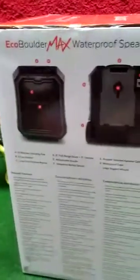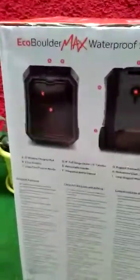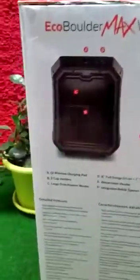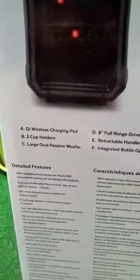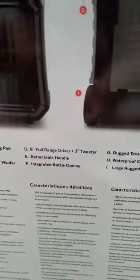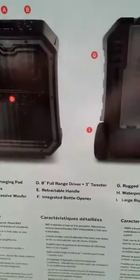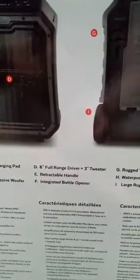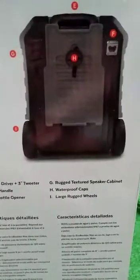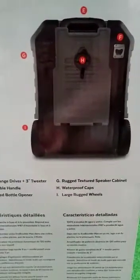On the other side of the box we have a full spec list, which I'll also include in the video description. Highlights include the wireless charging pad, cup holders, and a passive woofer. You get an 8-inch full-range driver plus a 3-inch tweeter, a retractable handle so you can carry it like a suitcase, a bottle opener, rugged texture and speaker cabinet, waterproof caps, and large rugged wheels.